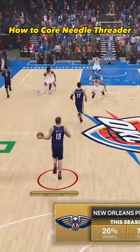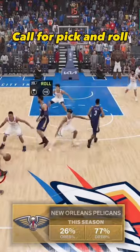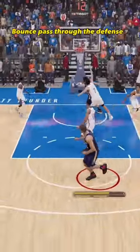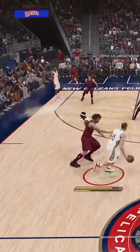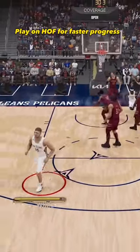How to corner needle thread up, pull from kick and roll, bounce pass through the defense, play on off — more fast than five lefts.